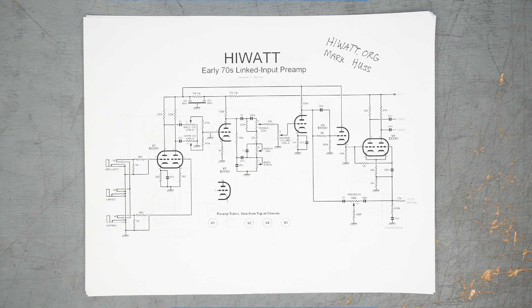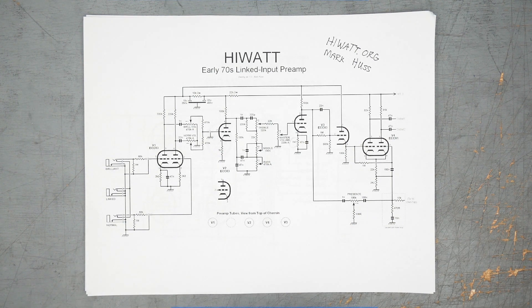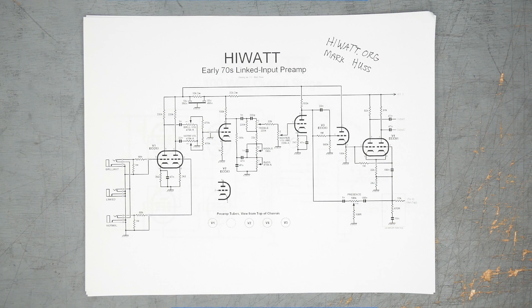Hey, this is Joe at Graybench Electronics. Welcome and welcome back. We are ready to get started on this HiWatt build. Very exciting, but before we do, I thought it'd be fun to have a quick look at the schematic and the layout from Suryatone to see sort of where this project is headed.